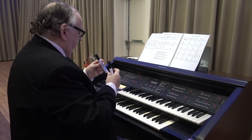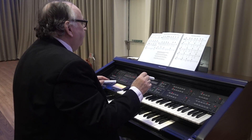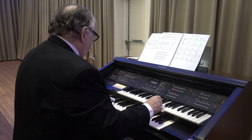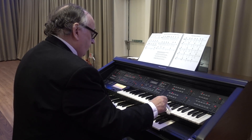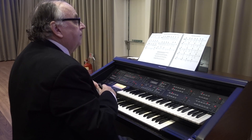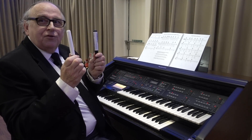So, using two pens — not my fingers at all — here's the same beginning. A big sound from just two pens.